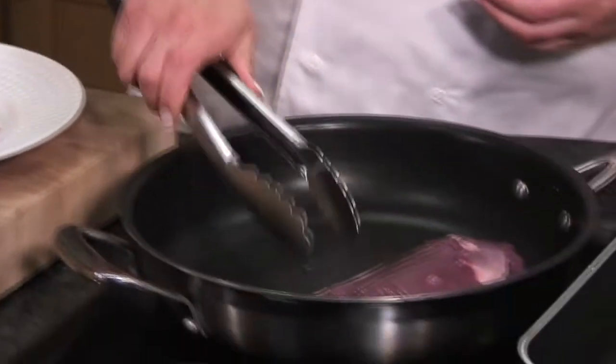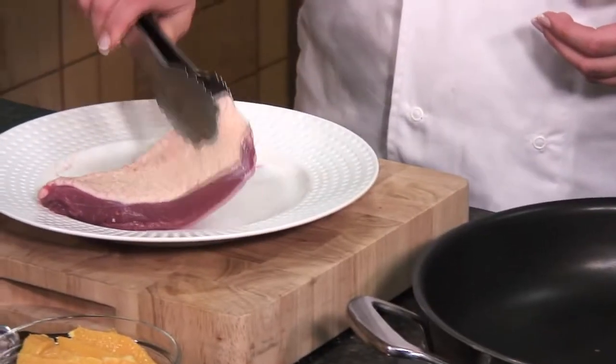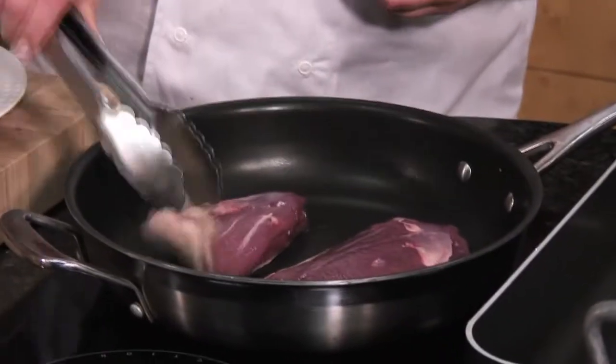You're going to place these two onto a cold pan, then switch it up to a medium heat. What will happen is the fat will gradually render out and melt from the thick layer of fat on top of the duck breast, and you'll be left with a nice thin crispy layer.